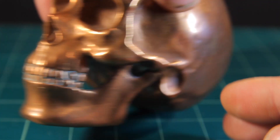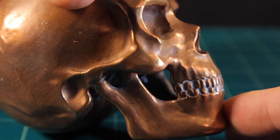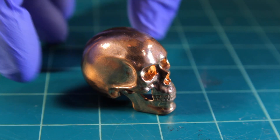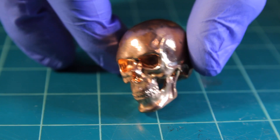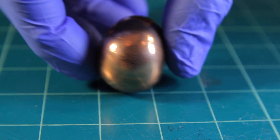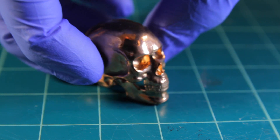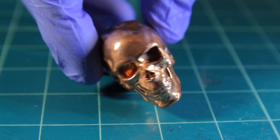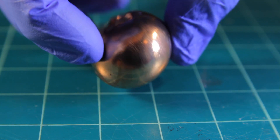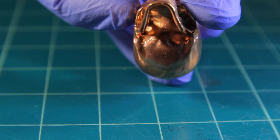This came out really nicely, I was really happy with it. Now the resin one — here we have our lovely resin skull. This one came out real nice. My camera is literally about nine centimetres away from the model so there's not much light getting to it from the front, but it came out beautiful. This is exactly what you want shiny plates to look like. You could easily plate this in silver, copper, or gold.